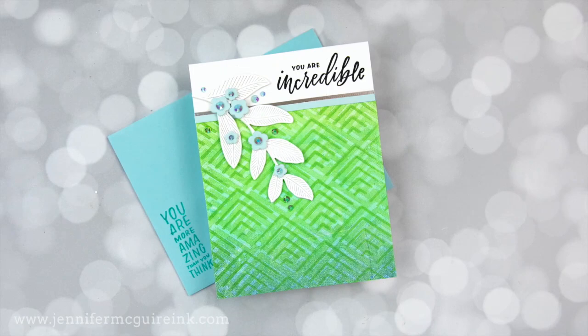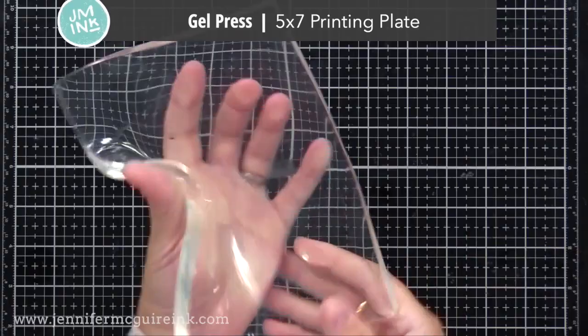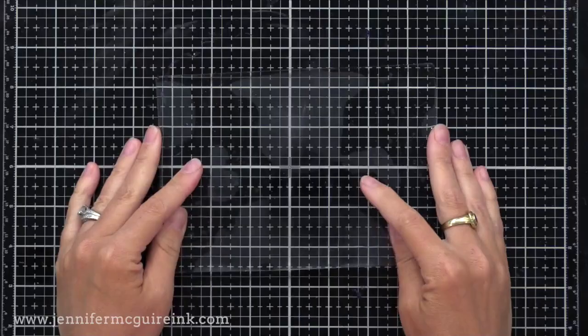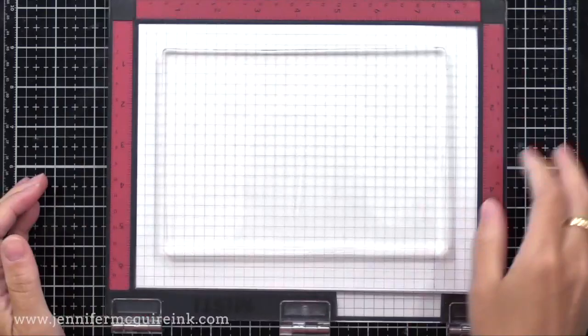I'll be using a gel press today. It really doesn't matter what gel press you use — this is the one I have here. It's a printing plate and you can use this along with paints, inks, stencils, stamps, and many other things to create really unique one-of-a-kind backgrounds. Usually you just set it on your work surface, but I decided to put mine onto my MISTI stamping tool just on top of the lid, simply so that I can rotate it around.